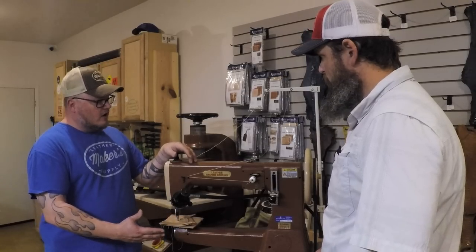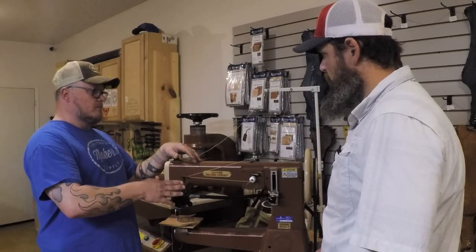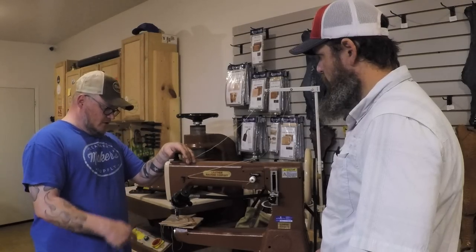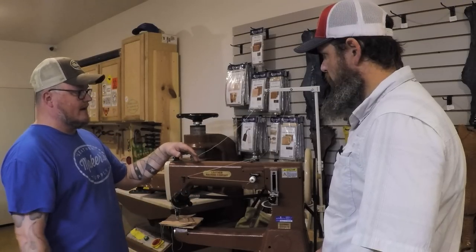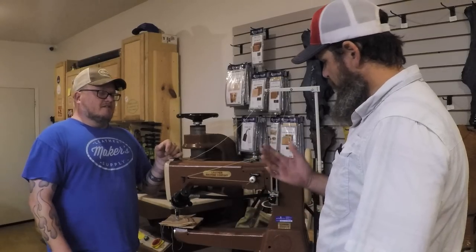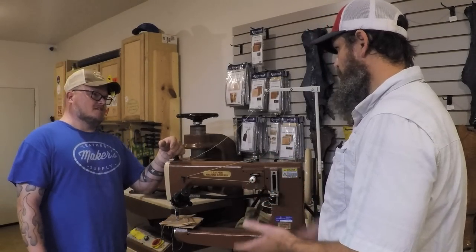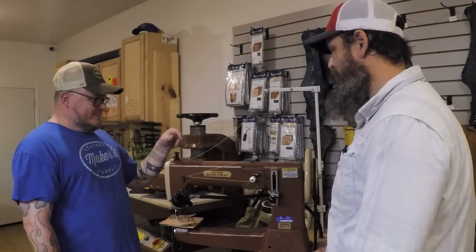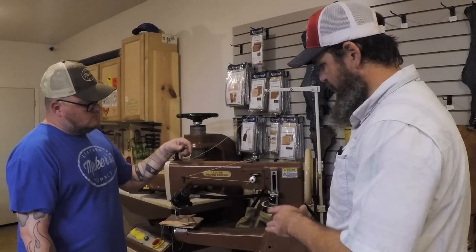Like all the others it has a reverse, servo motor, and adjustable stitch length. For folks not familiar with the servo motor — it's like the gas pedal in your car. Barely press down and it goes slow; hammer down on a long straight stitch and it goes much faster up to whatever top speed you've set. It's variable speed, unlike my Singer which has a clutch motor that's almost on or off.